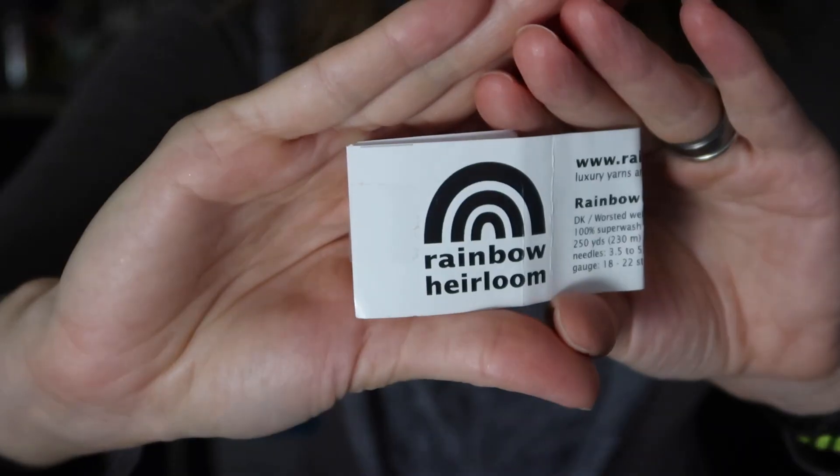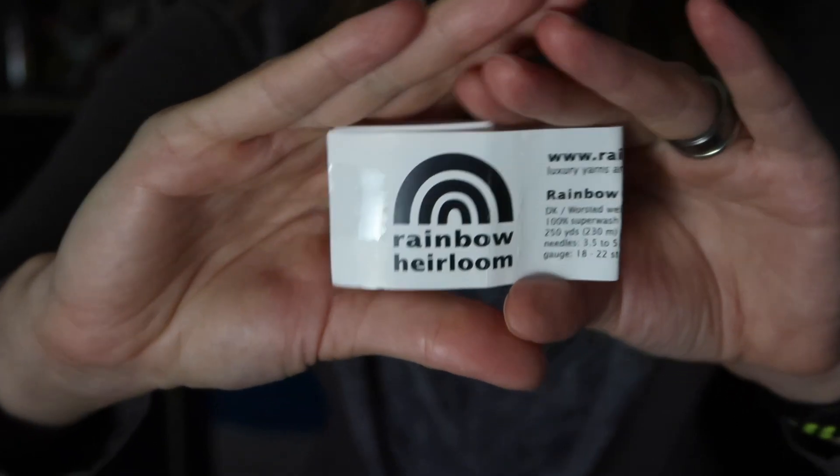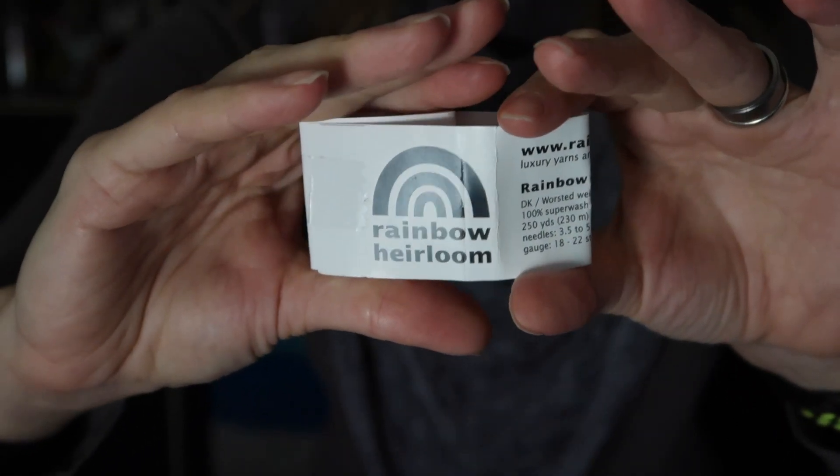I'm going to show you another finished object video — another shawl that I knitted. This is a darker color. The pattern on the screen now shows you a lighter color, and that was knitted in Drops Lima. This is knitted in Rainbow Heirloom yarn, which I got during Edinburgh 2018. I would say this is a DK, some would say worsted weight yarn.